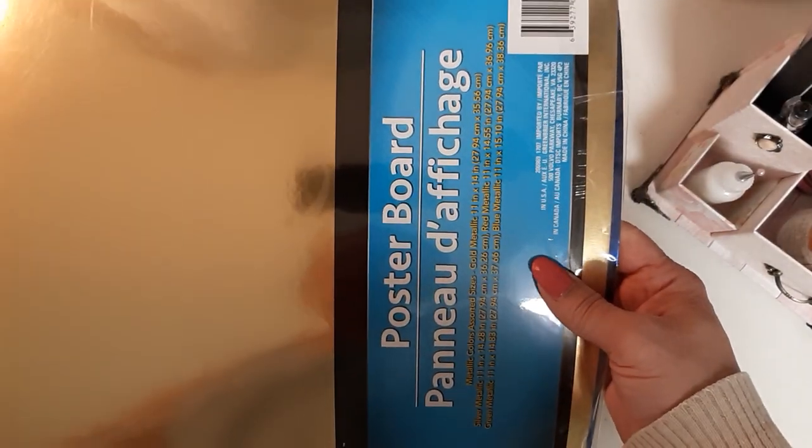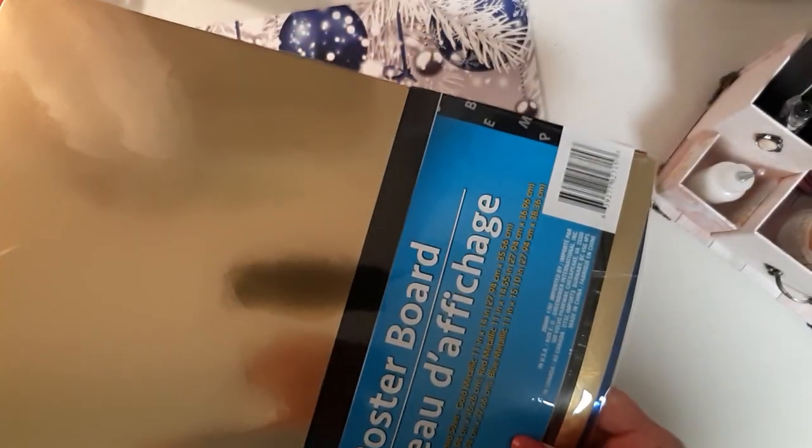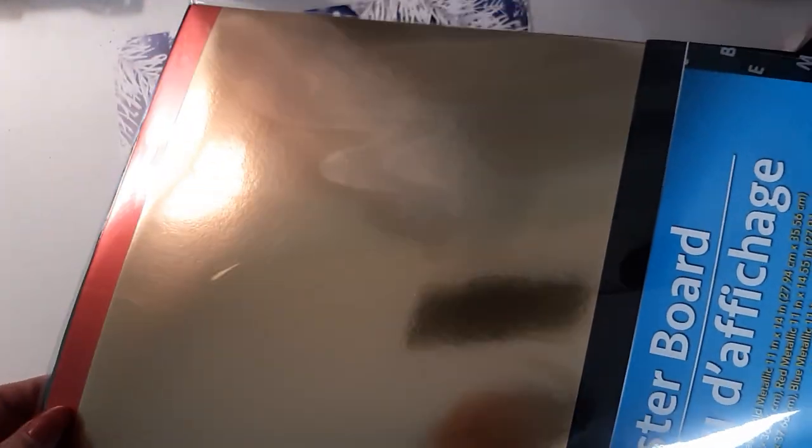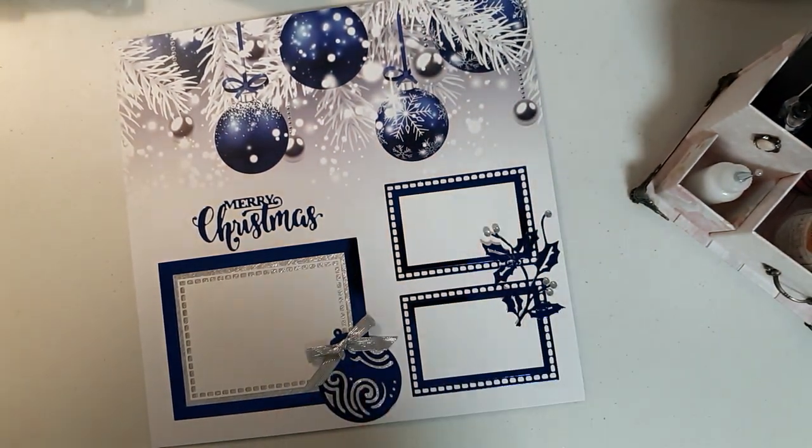I used this Dollar Tree poster board. You get three or four colors — gold, silver, red, green, and blue. When I bought it, I got it originally for the gold and the silver, and I thought I'll never use that blue for anything. Ta-da! Look, matches perfectly. Love it. One dollar.